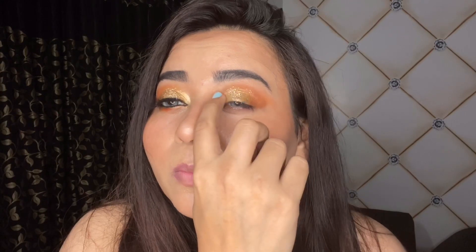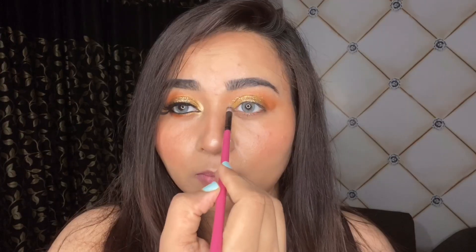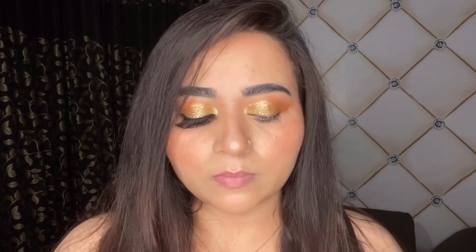I have used a glitter liner in place of glitter glue and I'm just sticking the golden loose glitter on top of it. This really works every time and there will be no fallout. I'm using my fingers to pack the glitter and it applies it in a really dense manner.